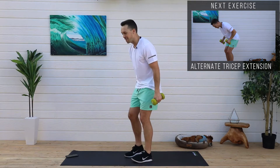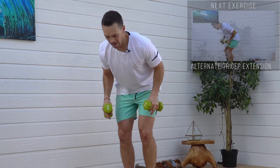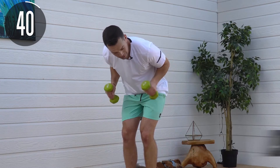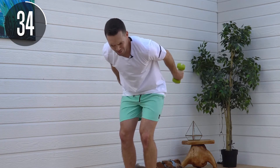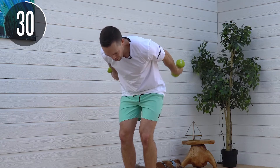We're going to go back into those tricep extensions. Hinge at the waist, keep those elbows in, and extend. You can do both at the same time or alternating. I'm going to go both at the same time — we're shooting this live, so let's go double time.